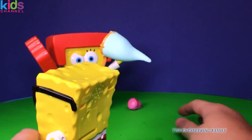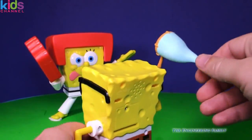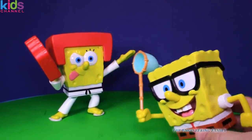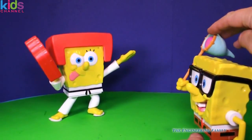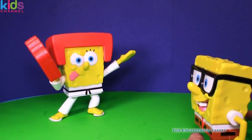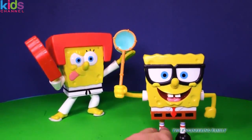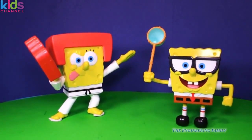Ready? Oh, that didn't work very good. Let's try that again. All the way back and fire. Whoa, did you see that? Let's try that one more time. Too late Spongebob, we already fired it. So you can see he can fire that jellyfish a long way!